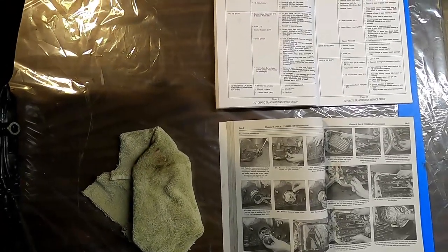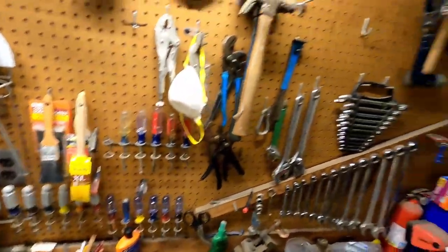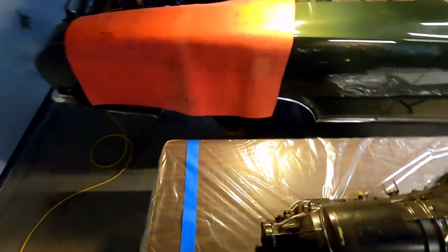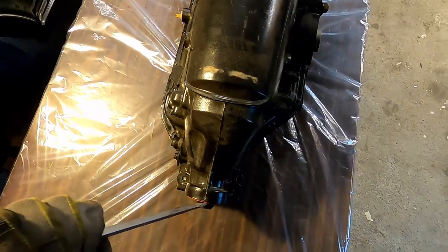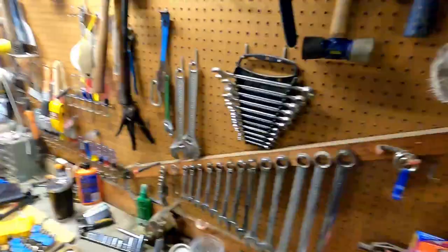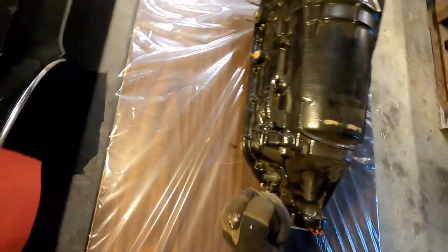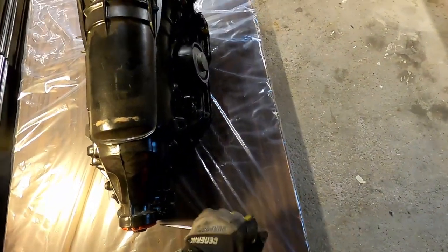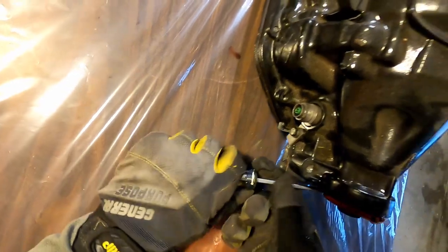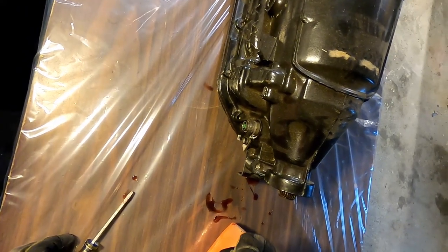First step, we're going to tap out the output shaft oil seal. Take a screwdriver and a hammer, tap this out of here. These are replaceable online for like five, six bucks, so I'm not worried about trying to reuse this at all. All I'm trying to do is just get it out of here. And that's step one. That looks like it was okay until I started beating on it.